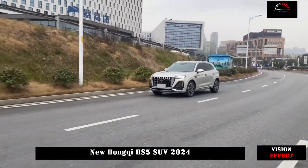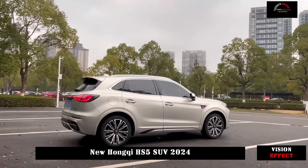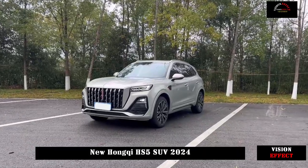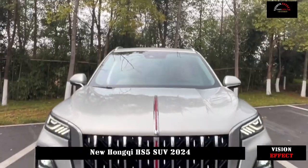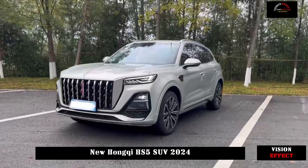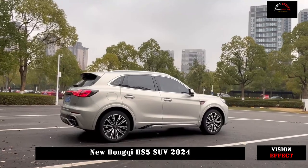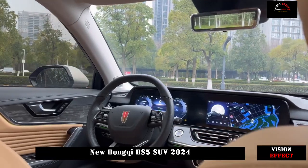Practicality also maintains its previous performance. 40W wireless charging is very easy to use. The cup holder in the central control area is also very accommodating. The car's smoothness and stability are in line with the mainstream level and showed competent performance after a few days of use. The built-in multimedia entertainment system is also quite rich.